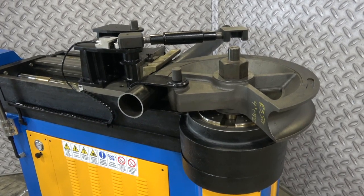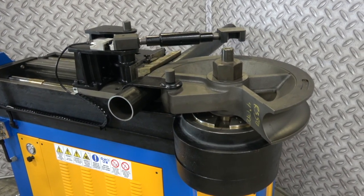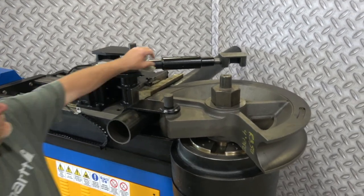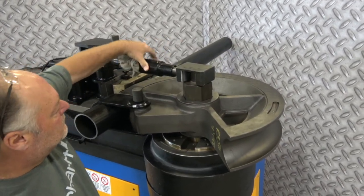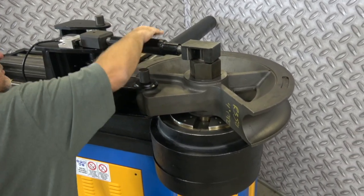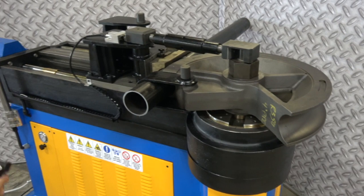Notice it's bringing that counter bending die on up closer to the pipe — it's a good thing. It's asking that we mount this tie bar on the center of the form, it's very important. You want to do that each and every time you bend; there's a lot of strength to that too.